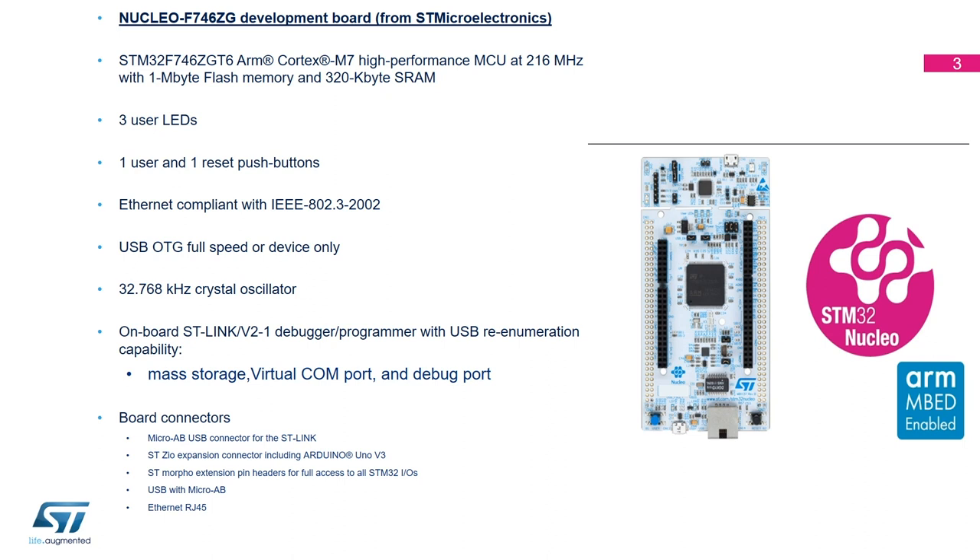On this Nucleo board you will have three user LEDs, one user button, one reset button, an Ethernet port with full connectivity and connector, a USB OTG full-speed device, and a 32 kHz crystal. On top of the board you have an ST-Link V2.1, which is our debugger and programmer. When you connect it via USB cable to your host machine, it will enumerate as an ST-Link, virtual COM port, and mass storage device, allowing you to program or debug the STM32 F7.